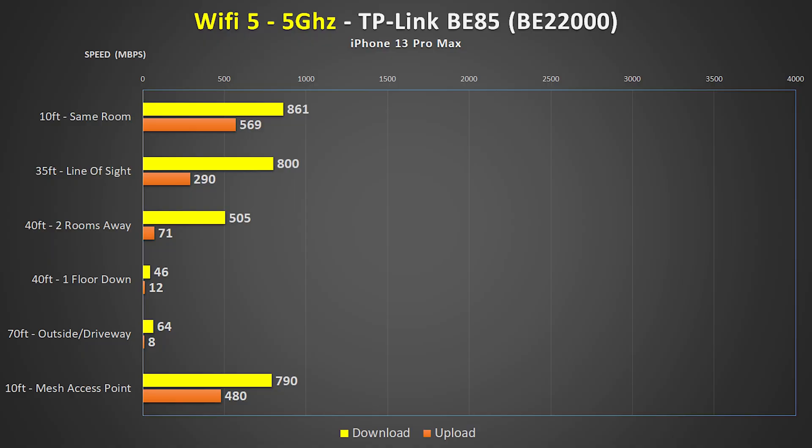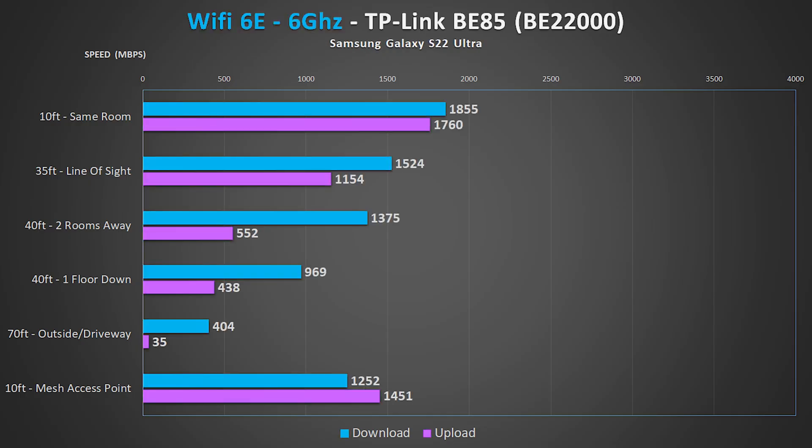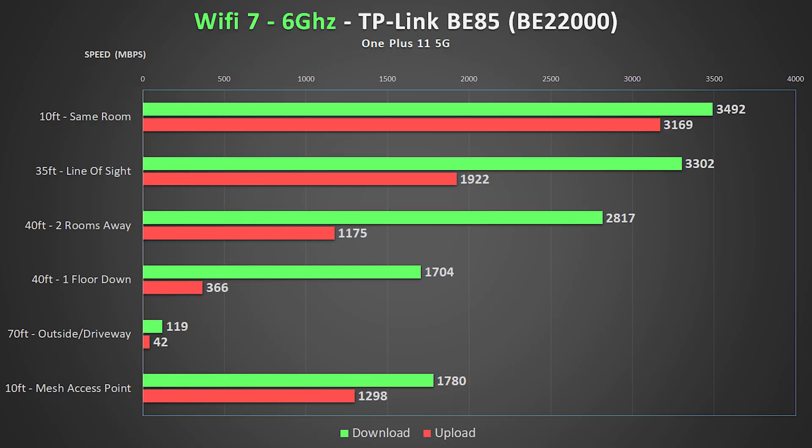Wi-Fi 7 is clearly not all hype. I also did some tests with Wi-Fi 5 and 6E so you can see what kind of numbers I got from those. They're not nearly as fast as the OnePlus 11 which has Wi-Fi 7, but they're still insanely fast.